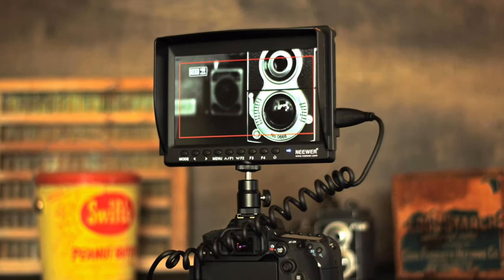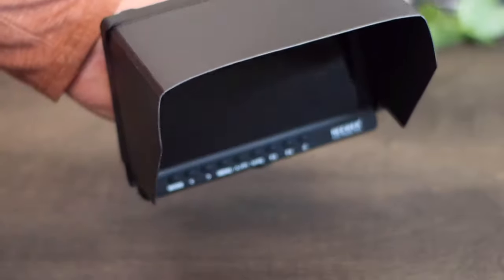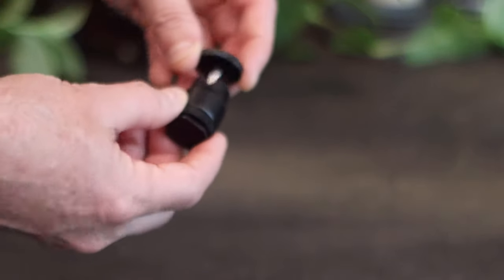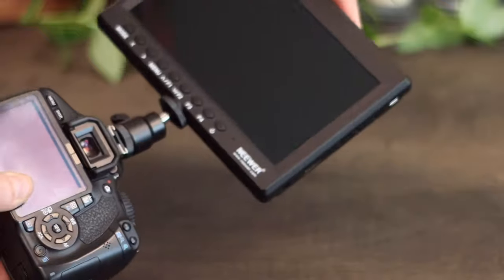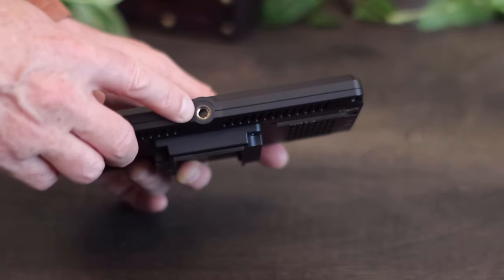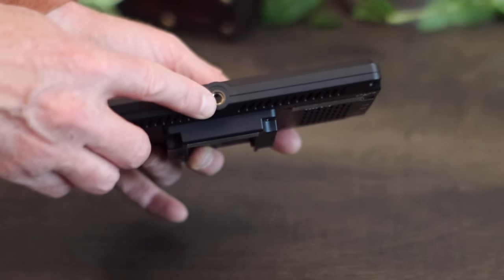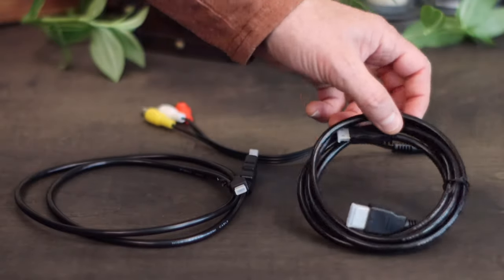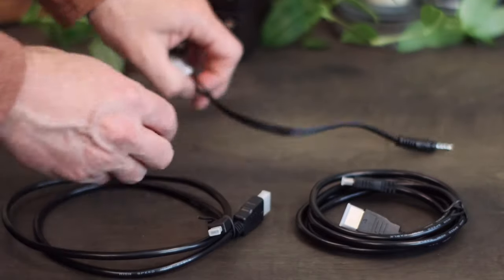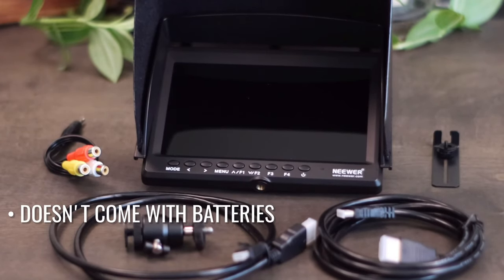Looking at this field monitor from Neewer, it's a seven-inch field monitor. It comes with the hood, or sunshade, and a hot shoe that fits right on top of your camera. That hot shoe has a ball joint so you can swivel the monitor for different angles, and there's a standard quarter-20 thread hole on the very bottom — so no special attachments needed. In the box it also comes with HDMI cables — one with a mini HDMI end and one with a micro HDMI end — as well as AV cables. Keep in mind it does not come with any batteries.